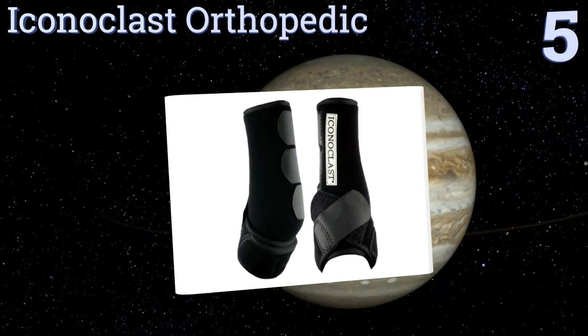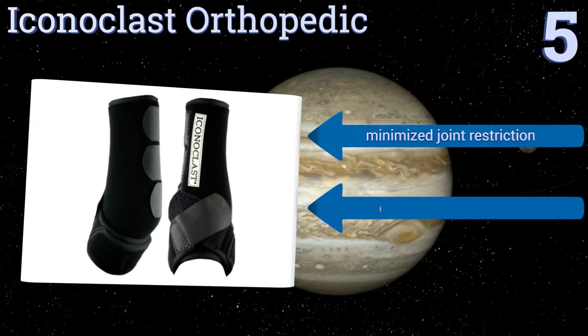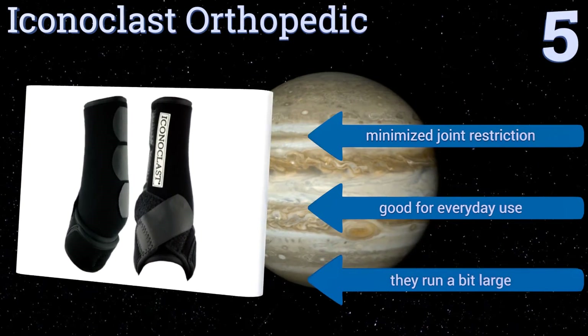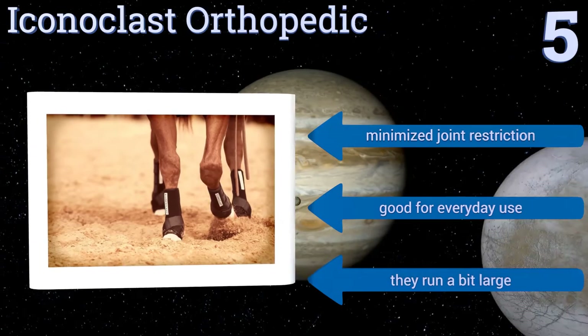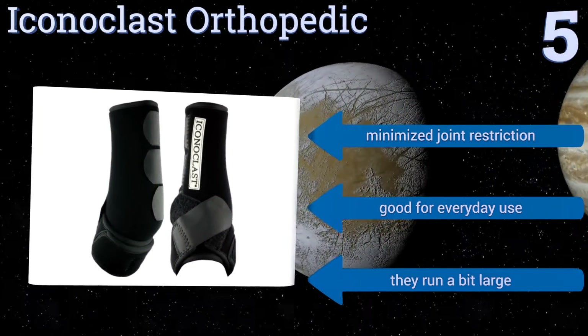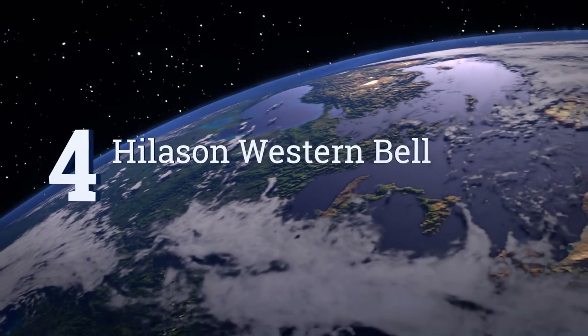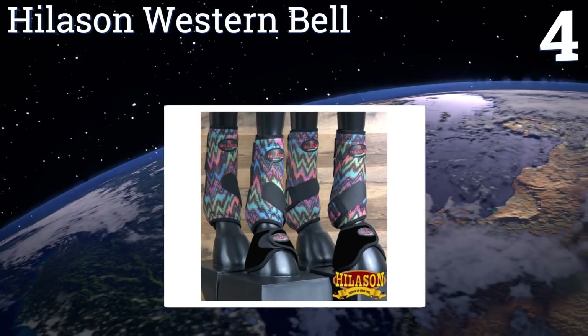Moving up our list to number five, the Iconoclast Orthopedic are specifically crafted for delivering superior lateral support to your horse's front limbs. Their double sling straps are designed to wrap around, lift, and cradle the entire leg, evenly distributing weight while minimizing soft tissue damage. They offer minimized joint restriction and are good for everyday use. Note that they run a bit on the large side.